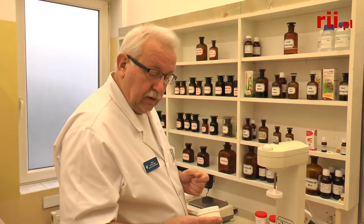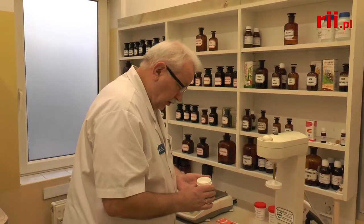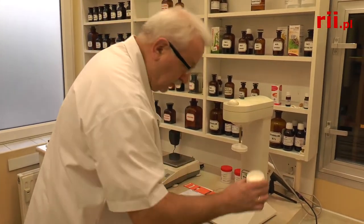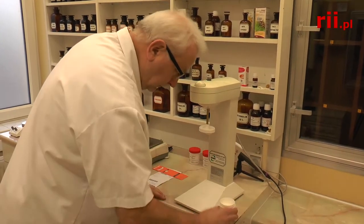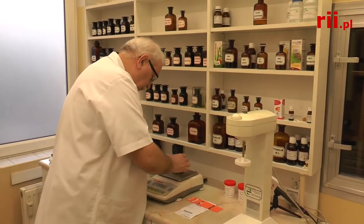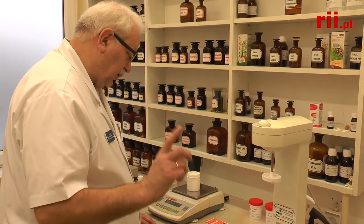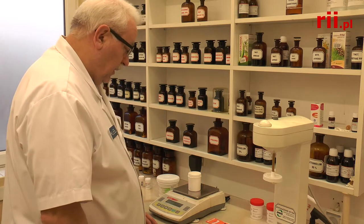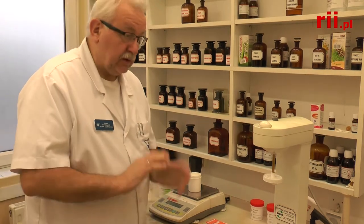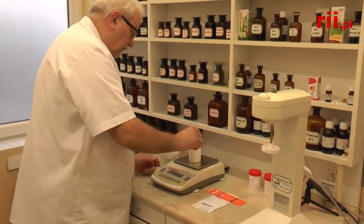My będziemy mieć substancje w postaci proszku — to jest kwas borny — i wodę, 20 gram, wodę farmaceutyczną oczyszczoną, tzw. aqua purificata. A zatem do 78 gram podłoża po wprowadzeniu 20 gram wody będziemy mieć 98 gram maści. Wodę przygotowałem sobie uprzednio — 20 gram. We have boric acid as powder and 20g of purified water; adding it to 78g base gives 98g of ointment.